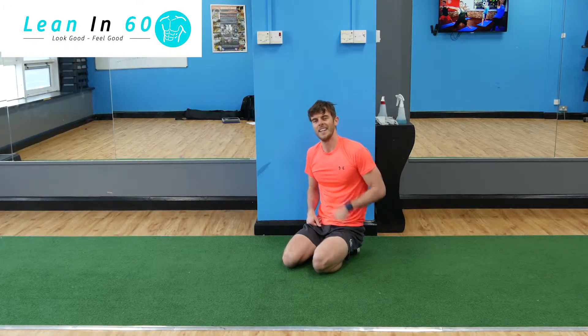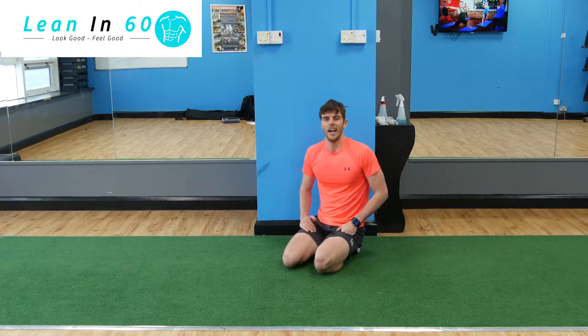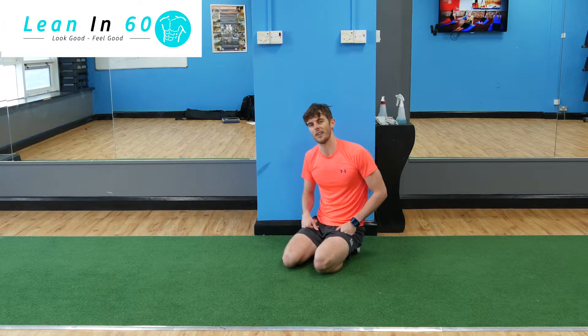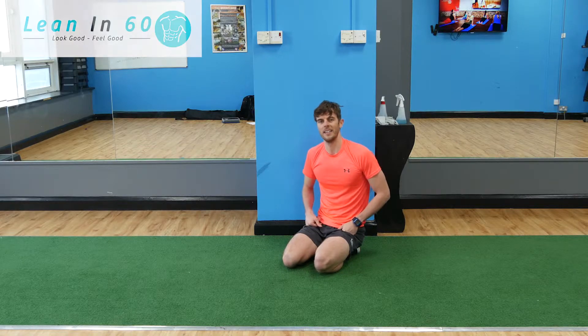Let us know your scores — email them in or let us know by hashtagging Lean 60. Awesome job guys! For those of you that are pretty brave and want that extra challenge, we've got a real good one for you that includes mountain climbers and burpees.